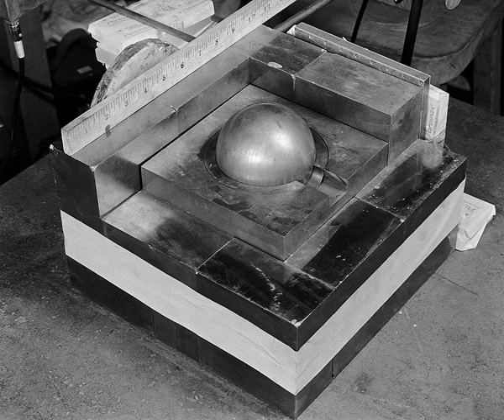Slotin's screwdriver slipped outward a fraction of an inch while he was lowering the top reflector, allowing the reflector to fall into place around the core. Instantly there was a flash of blue light and a wave of heat across Slotin's skin. The core had become supercritical, releasing an intense burst of neutron radiation estimated to have lasted about a half second. Slotin quickly twisted his wrist, flipping the top shell to the floor. The heating of the core and shells stopped the criticality within seconds, while Slotin's reaction prevented a recurrence. He received a lethal dose of 1,000 radians neutron and 114 radians gamma radiation in under a second and died nine days later from acute radiation poisoning.